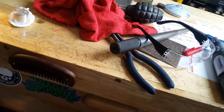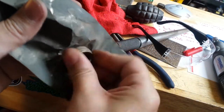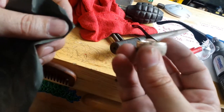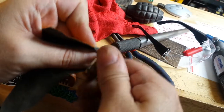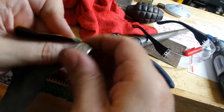Hey guys, sorry that last video cut out. I just finished hitting this side with the 2000 grit. Now I'm going to hit the de-burred side with it as well. Again, not hitting the inside of the ring — just hitting the cut part.